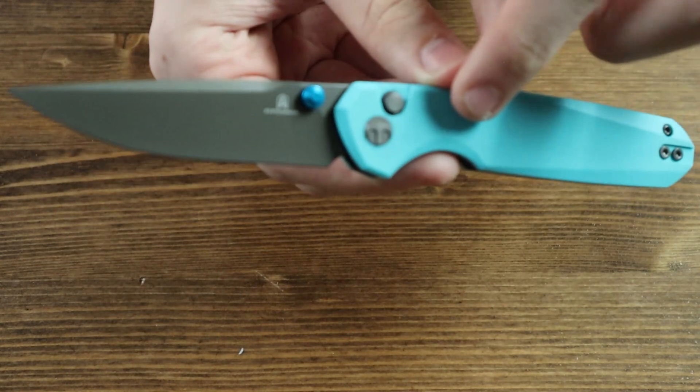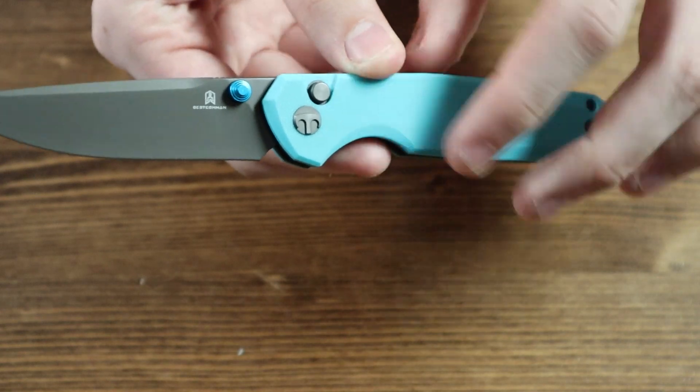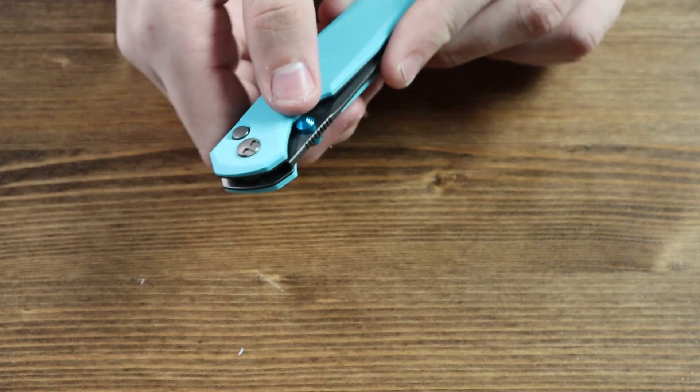If you look closely at the top of the handle, you can see this knife has a button lock mechanism. You close the knife by pushing the button lock, disengaging the lock, allowing you to push the blade back inside of the handle.